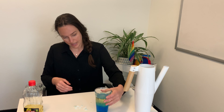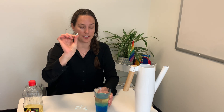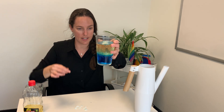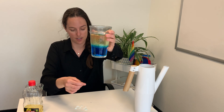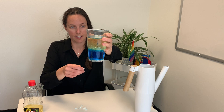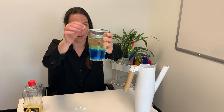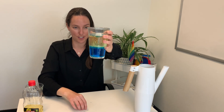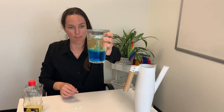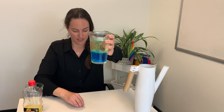We have our oil and water together — I'll show the camera up close what's going to happen when we add the Alka-Seltzer to the water-oil solution. As we drop them in, they sink to the bottom and start to produce bubbles — they fizz up and it's like a lava lamp effect. It's super cool. Adding them slowly you can get really big bubbles. Add our last two.